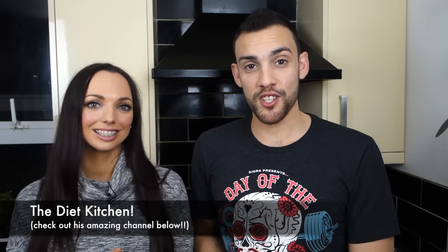Hi everybody and welcome back. As you can probably see I'm in a different location. I am with Simon from Diet Kitchen. If you're not already subscribed to his channel, go and check him out.